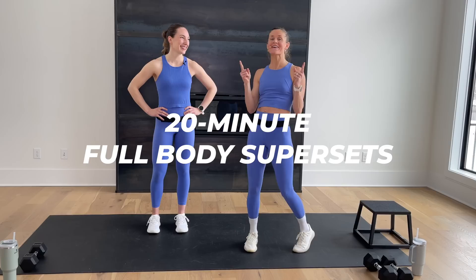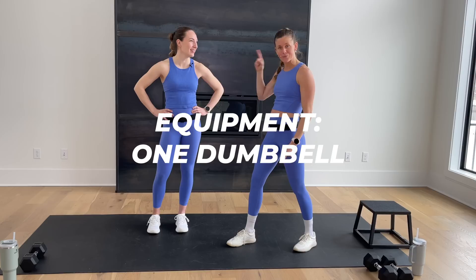Hi, I'm Lindsay Baumgren of Nourish Move Love, and this is your 20-minute full-body superset workout. All you need is one dumbbell. I have a 15-pound and a 20-pound — use whatever you have and whatever feels good for your body today. We're going to be offering some modifications, so follow along with however it feels good for you.